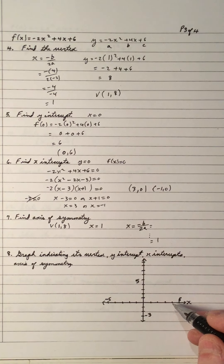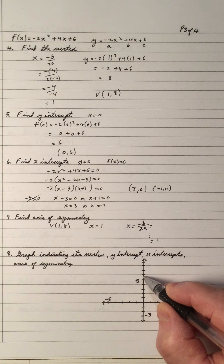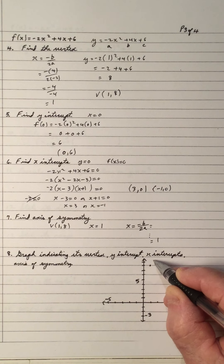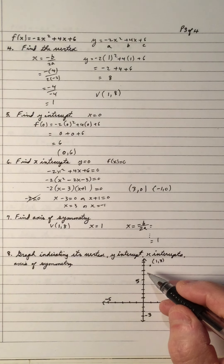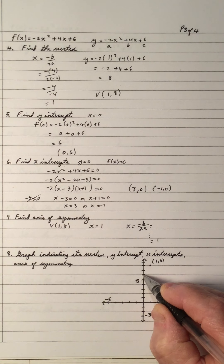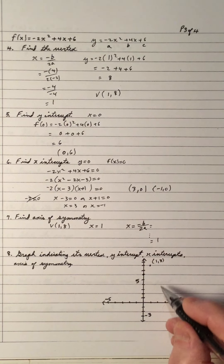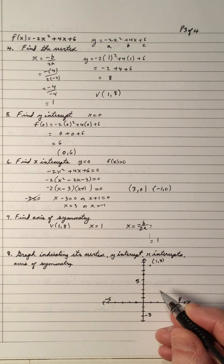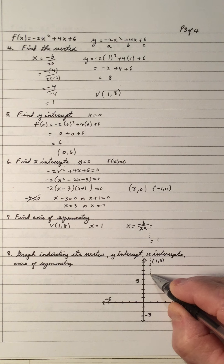Now we're going to take all this information and graph it. The vertex is (1, 8), so x is 1 and y is 8 — plot that point as the vertex. Notice the leading coefficient a is negative, so it's opening down. We have a y-intercept of 6 at (0, 6). And it has x-intercepts of 3 and negative 1, so plot (3, 0) and (negative 1, 0). As you can see, the axis of symmetry is straight down through the vertex.